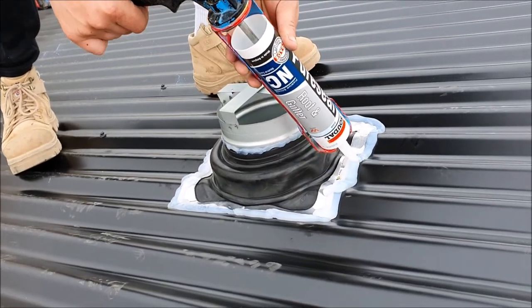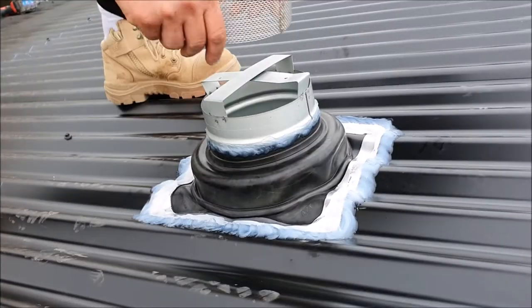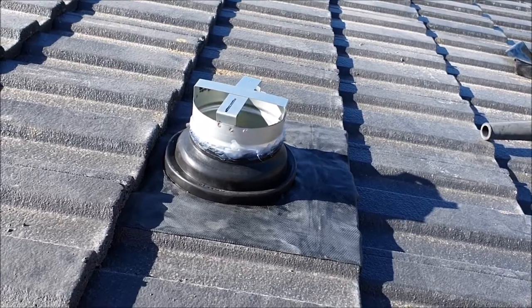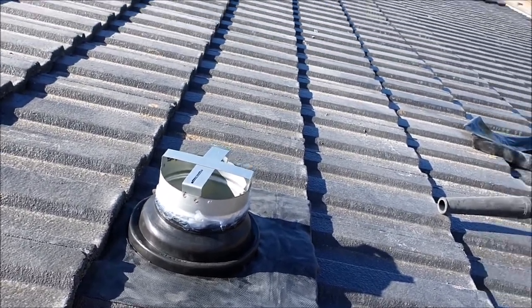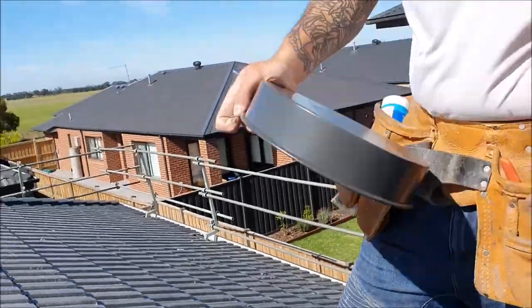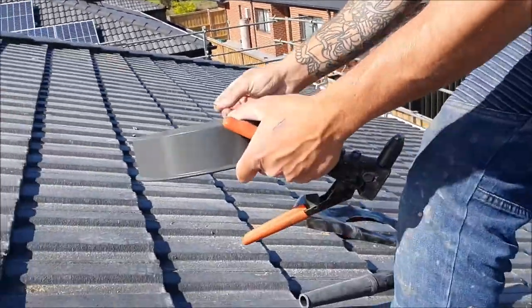The optional ember attack fire mesh protection piece can now be fitted where required for bushfire risk management. Finally, the vent cowl is to be affixed to the flue using the supplied pop rivets and the pre-drilled holes, making this a quick and simple exercise.